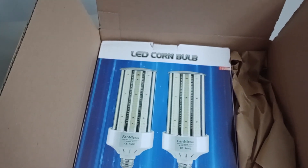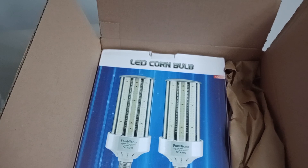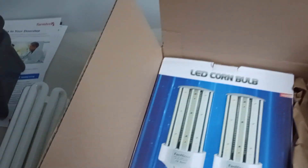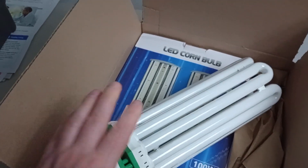It has a mogul base adapter so you can put it in a regular light bulb socket. I think the socket is something like E19 or E21, and this bulb is 39 millimeters, so the adapter is included to bridge the size difference.